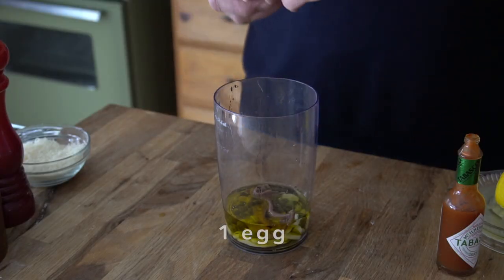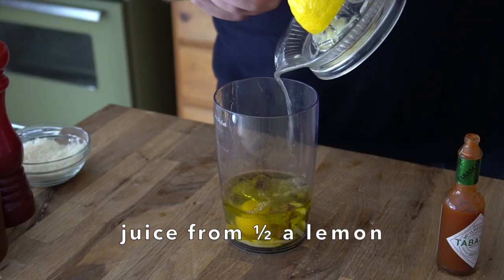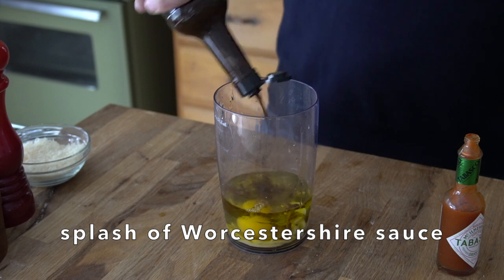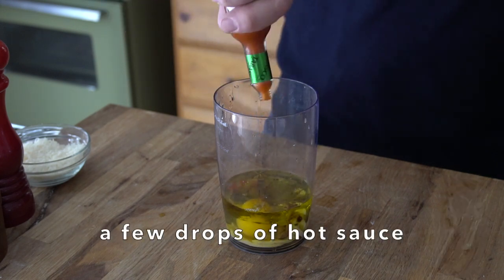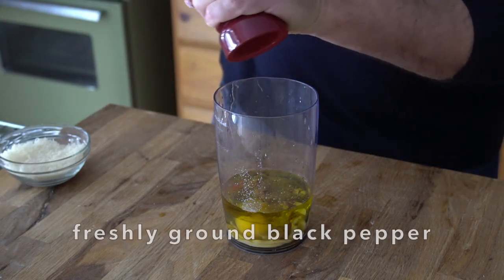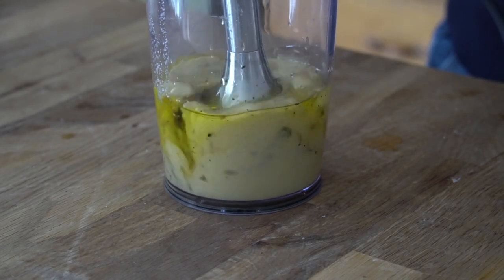We're going to add one egg. If you're nervous you can leave it out, but I've been making this dressing for years and have never had an issue — up to you. There is no vinegar in this dressing. Instead I'm adding the juice from half a lemon, a splash of Worcestershire sauce, a few drops of your favorite hot sauce, a little sprinkle of salt, a tiny bit of freshly ground black pepper. Grab the immersion blender — we're going to zip this up until it gets nice and creamy.